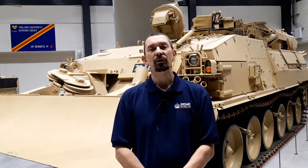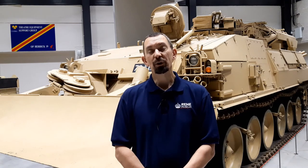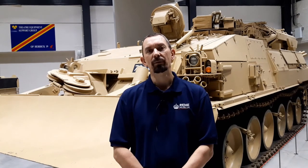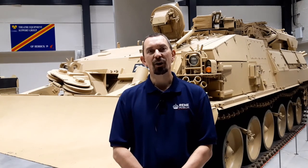So, that's how the REME uses pulleys to help recover vehicles. If you want to find out more about pulleys, please go to our website at www.rimimuseum.org.uk — you'll find lots more information there. Or if you want to find out about visiting the museum, or about our education workshops, you'll find everything you need on our website. Hope you've enjoyed this, and look forward to seeing you in the future. Goodbye.